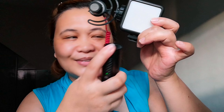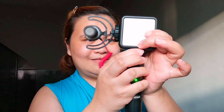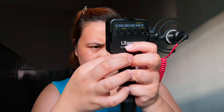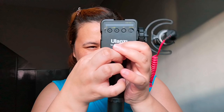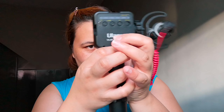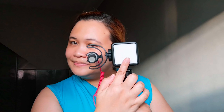Where's the tripod? Here. See — dito, you attach it here. Then place the cellphone holder here. There you go! So now you have a light, a microphone, and a tripod all together. Ang ganda guys, super nice!